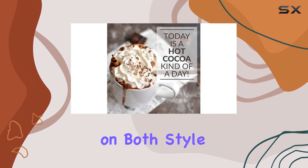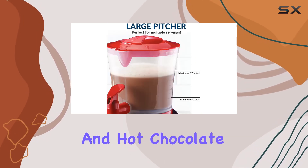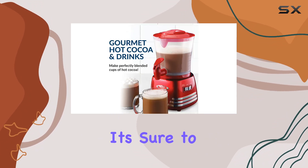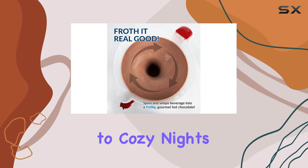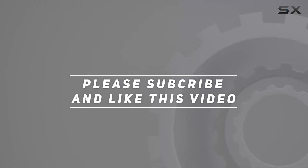In conclusion, folks, if you're in the market for a top-notch hot chocolate maker that delivers on both style and substance, look no further than the Nostalgia Retro Frother and Hot Chocolate Maker. With its retro charm and unbeatable functionality, it's sure to become a staple in your kitchen arsenal. Cheers to cozy nights and delicious drinks — check out the video description for an updated price, and thank you for watching.